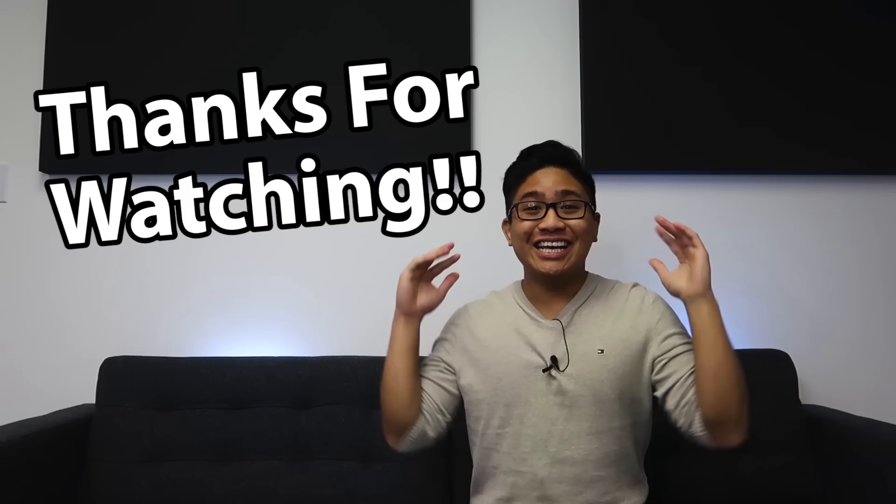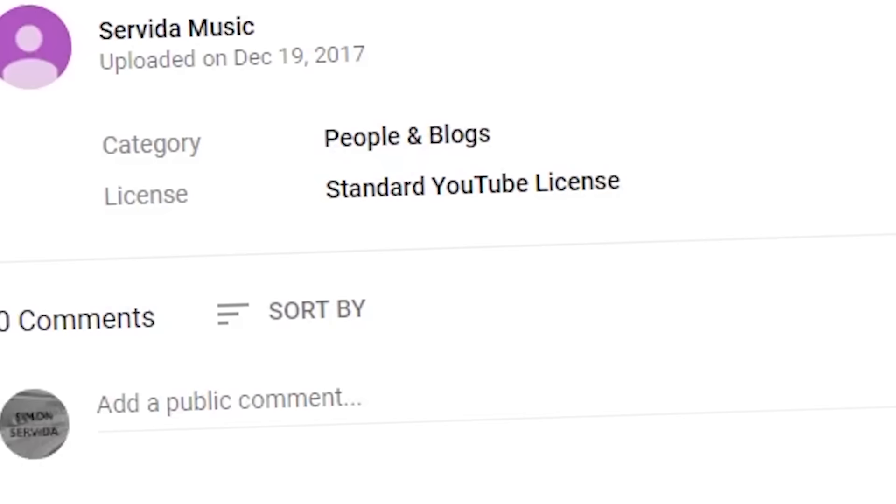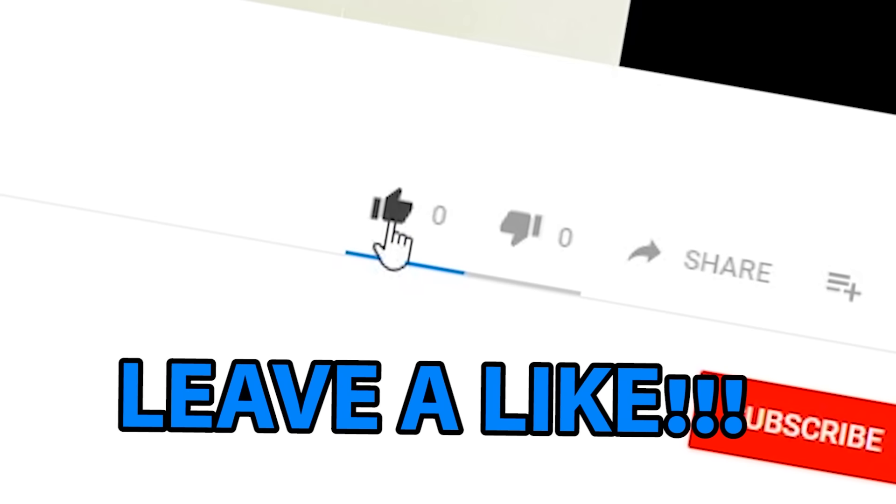Thank you so much for watching the video, hope you enjoyed it. Let me know if you want to see another episode of the series and I'll see you guys soon. If you have any suggestions leave a comment, if you liked this video leave a like, if you really liked this video subscribe — and if you didn't like this video, just leave, get out of here.